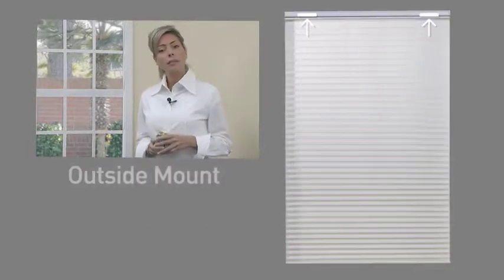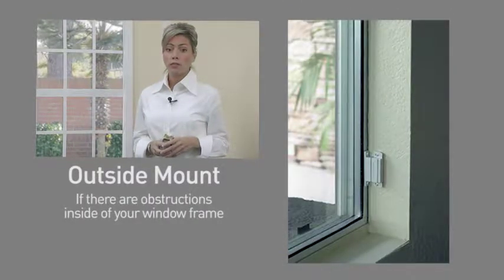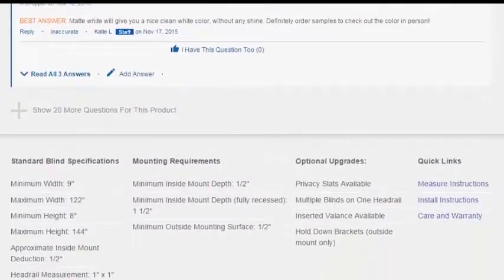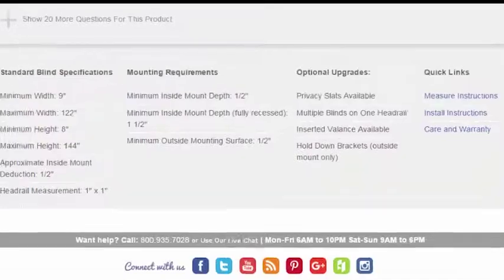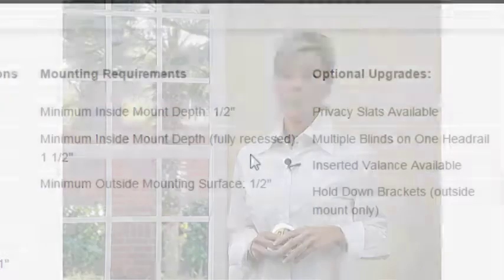An outside mount is typically used in only two situations: if there are obstructions inside of your window frame, such as an alarm sensor, or if your window frame lacks sufficient mounting depth to hold your shade. Our website provides details on how much depth is required. In most cases, the depth you will need is only a few inches.